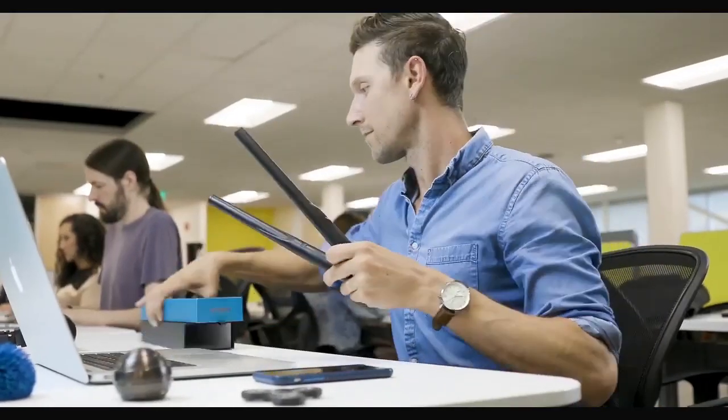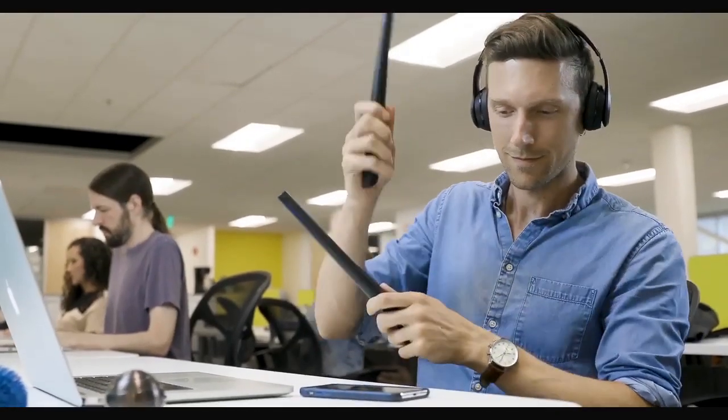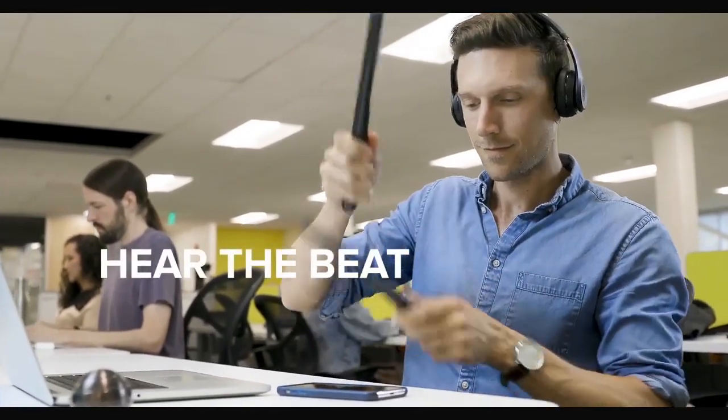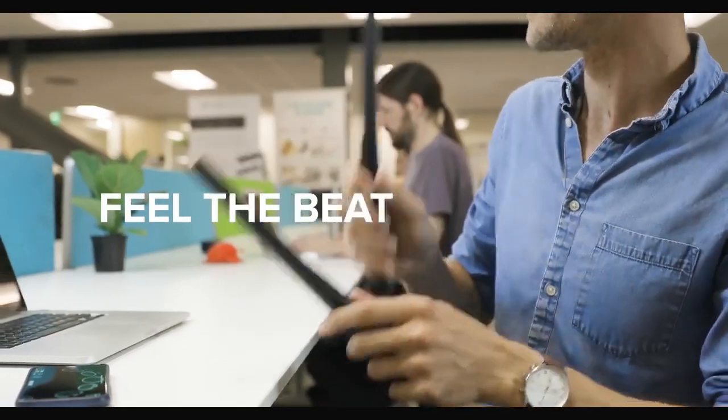Best of all, you can connect your headphones for a truly silent experience, so you can play without disturbing others. Not only can you hear the beats, you can see them with synchronized LED lights and feel them from advanced haptic technology.